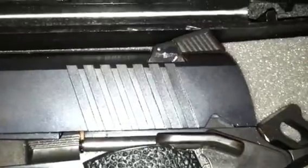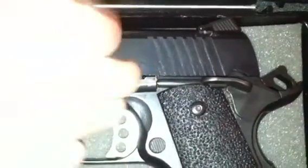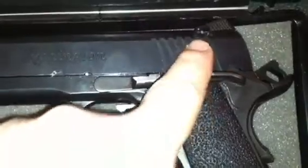You have an adjustable rear sight — it's a Novak-type style adjustable sight. Of course, you can see the Remington logo on the side there in small print. We have a front sight which is a fiber optic type sight, and it's red. Of course, you can see serrations in the front and serrations in the rear. On the GI models you have just straight, skinny, narrow serrations. These are more angled and wide, which gives you a more sure grip. I like them being in both the front and the back.